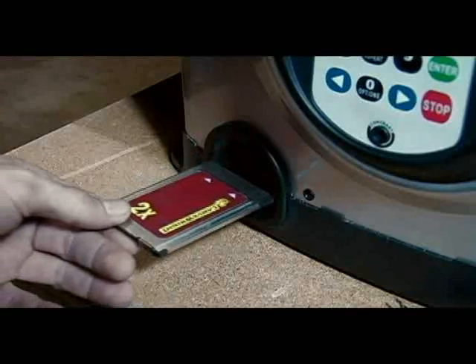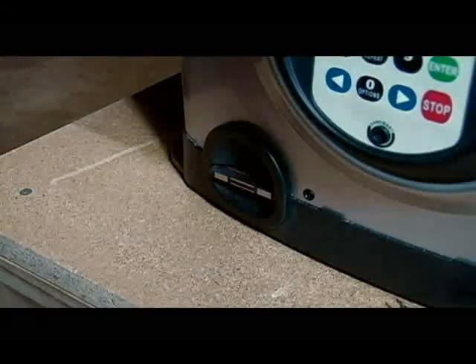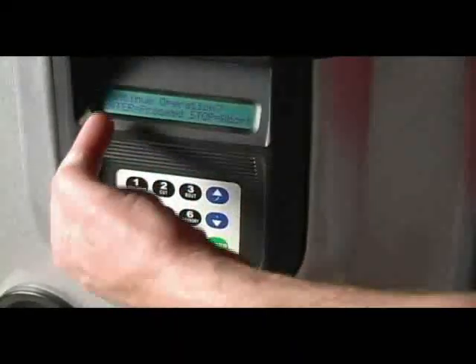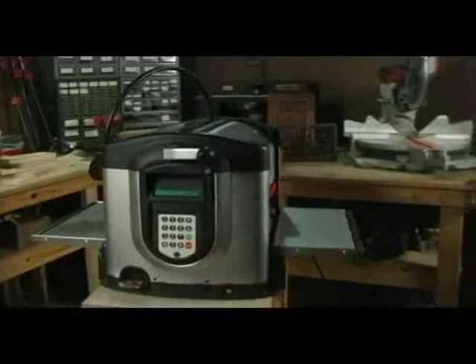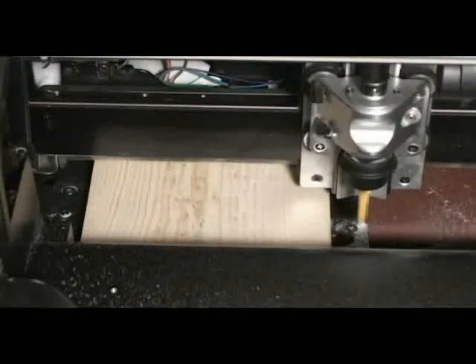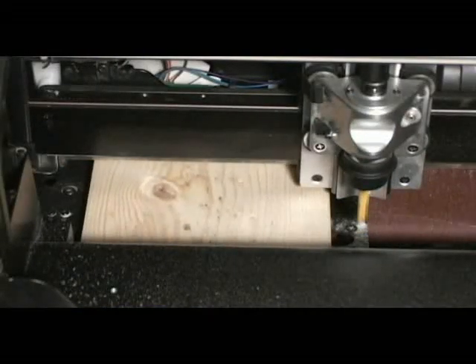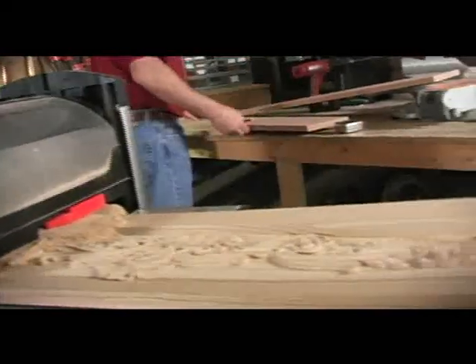Once your project is saved onto the memory card, insert the card into the CarveRite machine and select your project using the keypad and LCD. The CarveRite machine is itself a computer, eliminating the need for any additional computer equipment in the workshop. The machine works much like a printer, using a traction drive to feed the board in and out, allowing you to use almost any length of board.